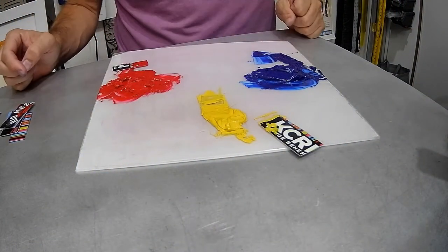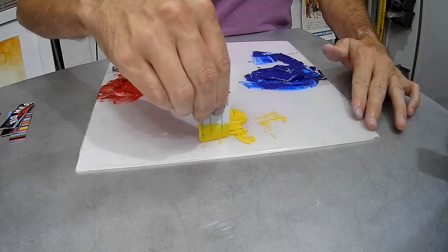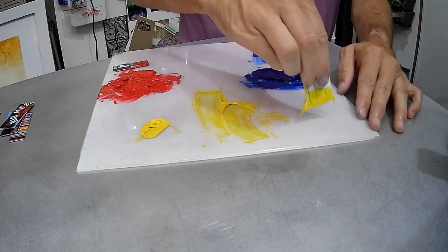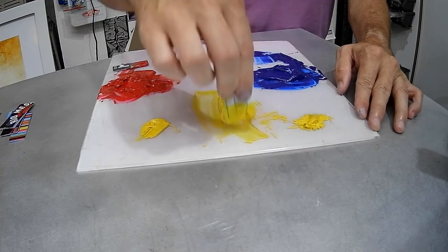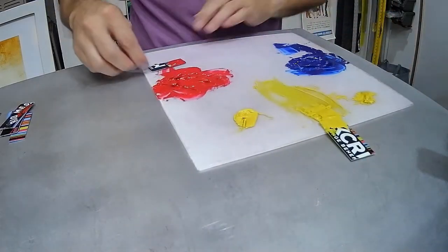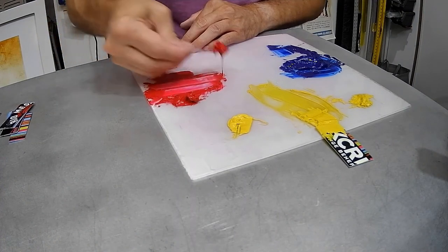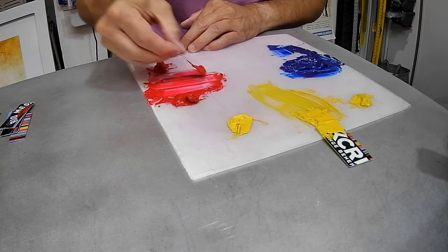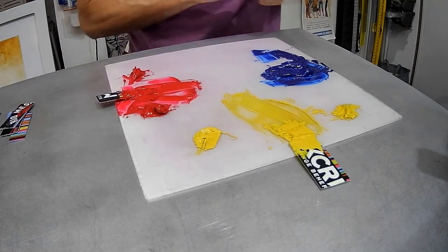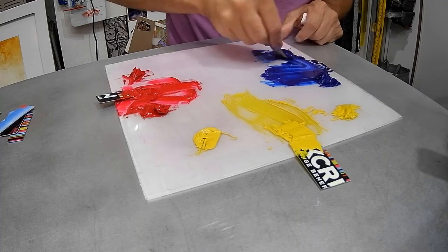Now it's time to do some color swatches. This is where we have to remember the intensity of the colors. I already have my yellow out, so I'm going to take a little bit of this yellow and put it right here, and a little bit here as well. Then I'm going to do the same with the red — put a little bit of red here and here, creating a couple different pools of pure hue so that if I have to start over, I have extra color to go back to that already has the extender mixed into it.